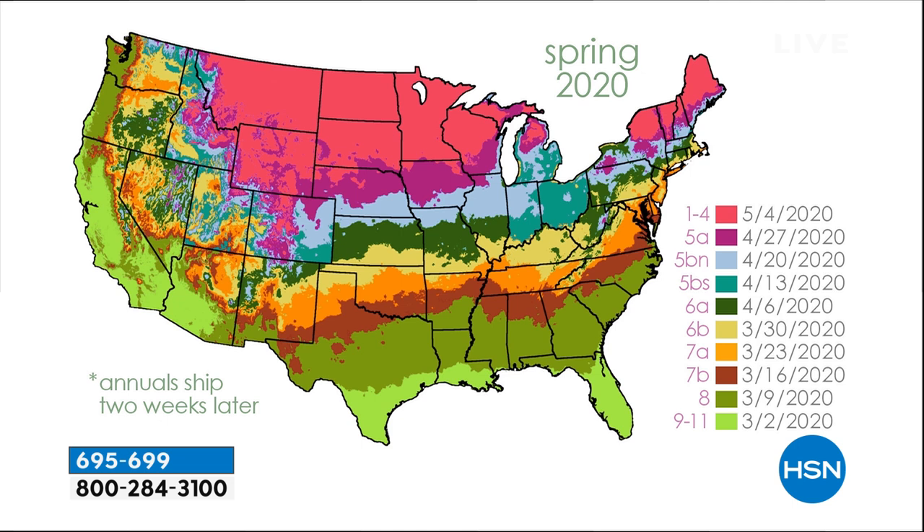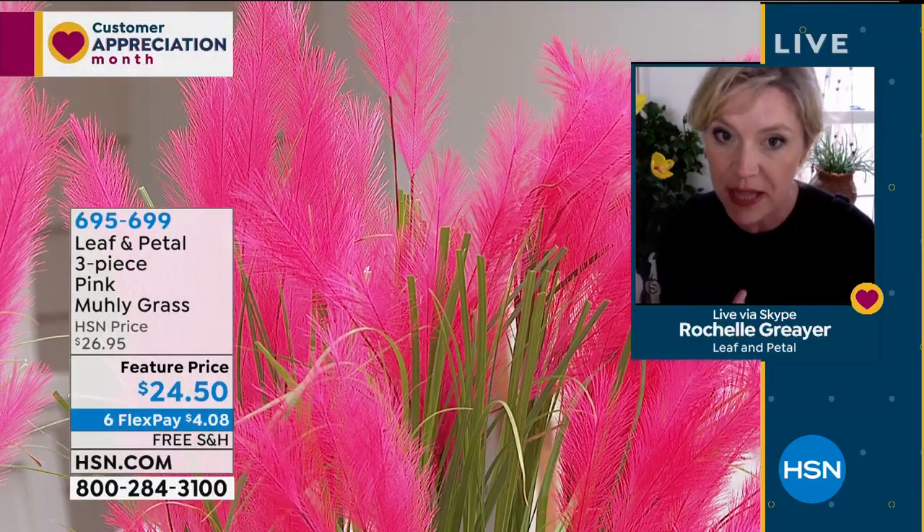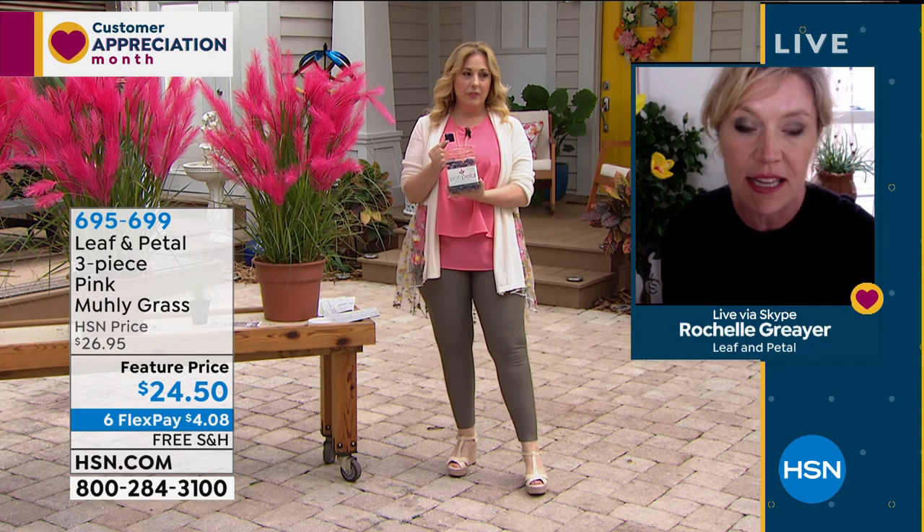What Leaf and Petal does is ship when it's time for you to plant, so when it arrives at your house is when it will be time to plant. You can plant things too early, and if you do that and you live way up North, your plants run the risk of getting damaged in a late frost. They take all the guesswork out of it. As soon as your plants arrive, that's when you'll be charged and that's when you should plant them.